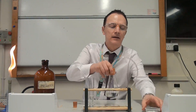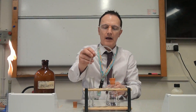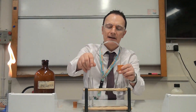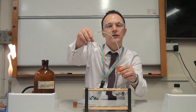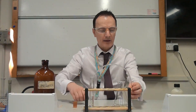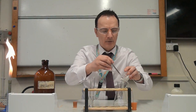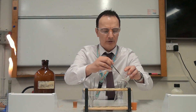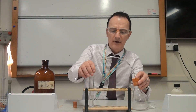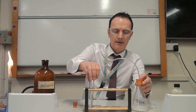I've got my hydrochloric acid, and the carbonate I'm using is calcium carbonate. I've got a delivery tube coming from the flask going into this tube of lime water. When I start to put the calcium carbonate in, we will start to see bubbles of carbon dioxide gas coming through the lime water — there it goes.